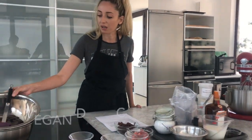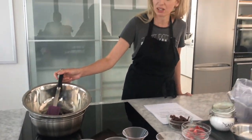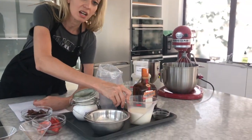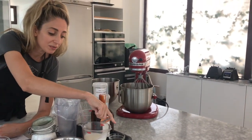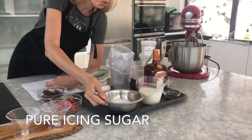We have some vegan dark chocolate — most chocolate on the grocery store shelves is vegan, just make sure it has no milk solids. We're also going to be utilizing some vegan whipping cream, some vanilla essence, and some caster sugar or pure icing sugar.